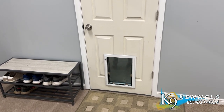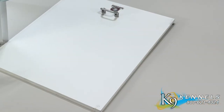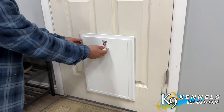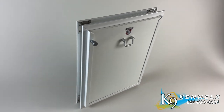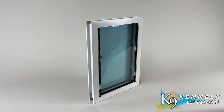A sturdy aluminum frame featuring dual reinforced corners provides exceptional strength and durability. The one-half-inch thick thermo-insulated security panel is built tough — an additional layer of protection that deters unwanted visitors, bolsters your home security, and provides a 9R insulation rating. Accommodates doors one and a quarter-inch thick to two inches thick.